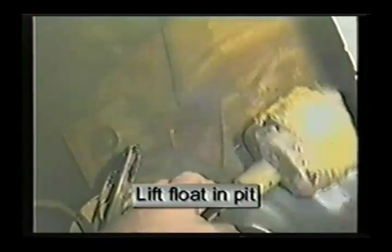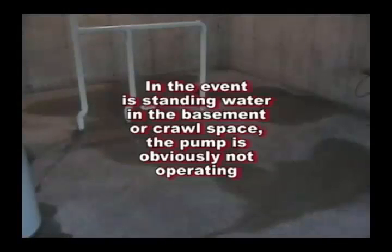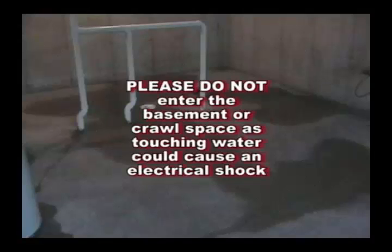Submersible pumps with a float are tested by lifting the float inside the pit. In the event there is standing water in the basement or the crawl space, the pump is obviously not operating.